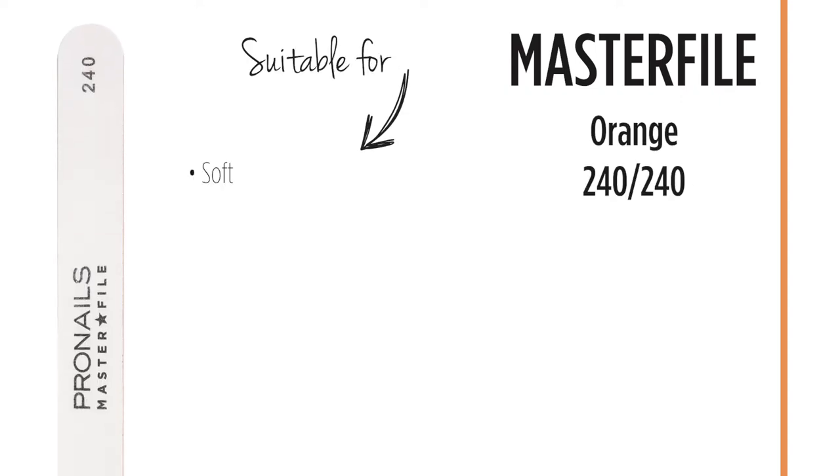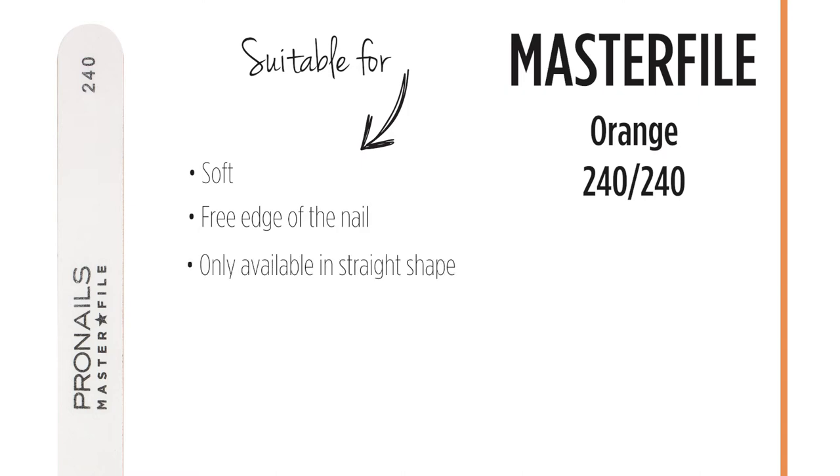The 240-240 grit is the softest file in the master file range and is ideal to file the free edge of the natural nail. The 240 grit master file is available in the straight shape only, because natural nails should not be filed on the nail surface itself.